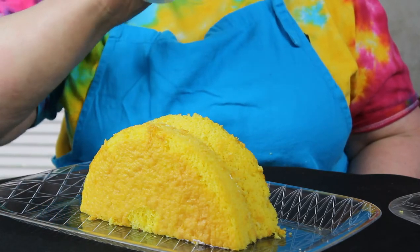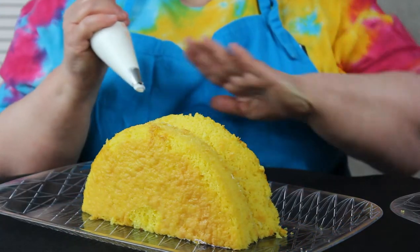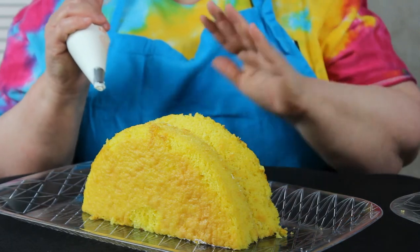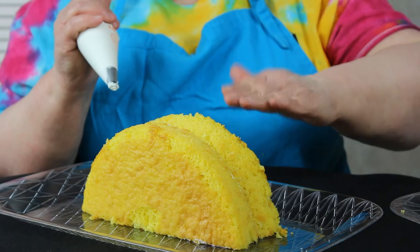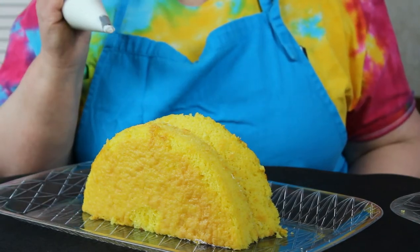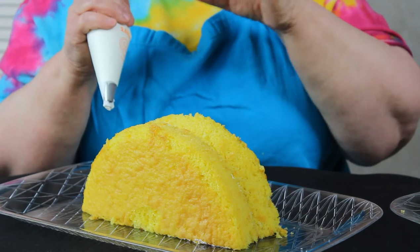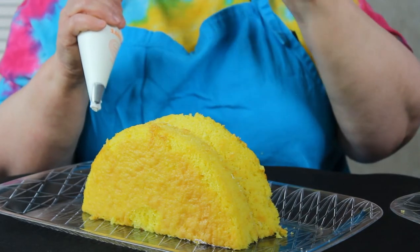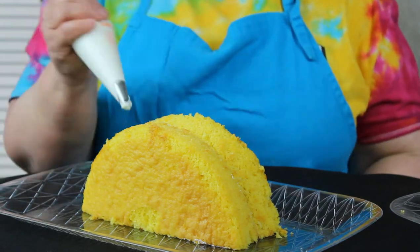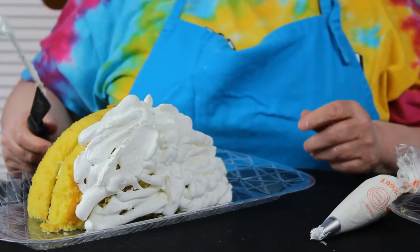I'm using just a plain round tip. We're going to do the bunny first. We're going to cover the body of the bunny with our icing and just smooth it over. If you want to fluff it a little you can, or you can add coconut. If you don't have a tip, just get a zipper bag — a Ziploc or whichever — and just cut one of the little corners and you can use that.